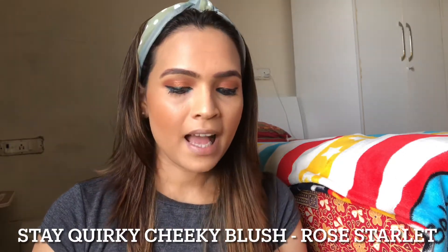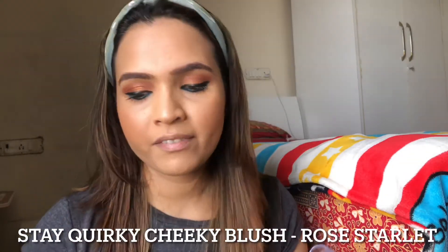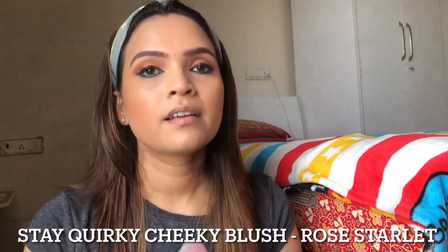I did not apply a lot of blush for this makeup — I applied this Stay Quirky blush very sparingly on my face. It's a really nice, good quality blush — I was really surprised with the quality because it's so inexpensive. This is just to add color onto your face. If you think you have applied too much blush or bronzer, you can always go back with your beauty blender to blend it out and pick up the extra product.